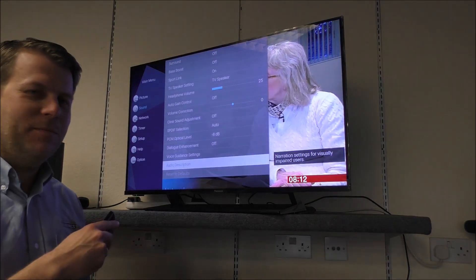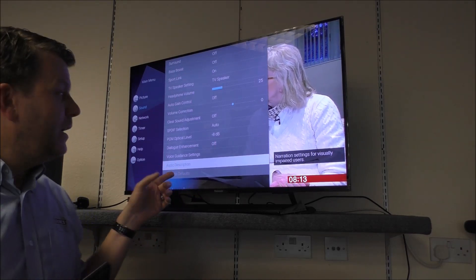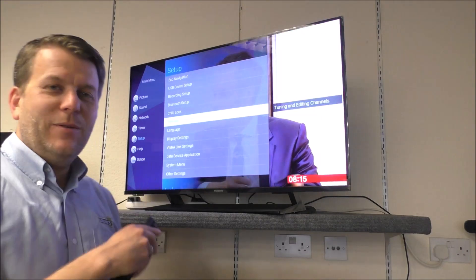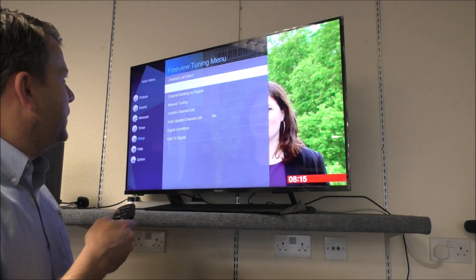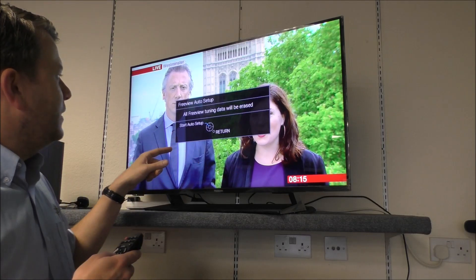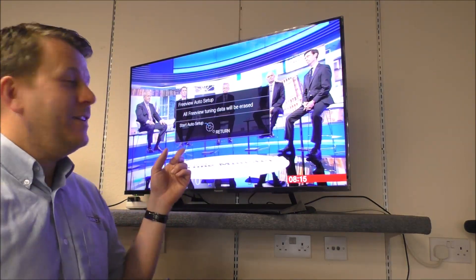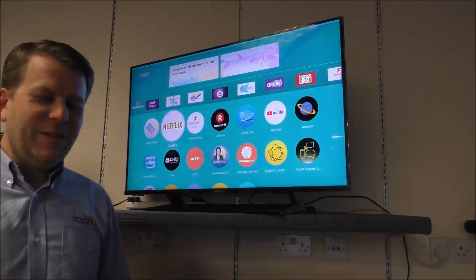Another feature worth pointing out — not all TVs have it — is audio description. If you are visually impaired this can be a lifeline, as it narrates what's happening on screen. There's also a guide on how to retune the TV, which you'll need to do occasionally. Go into the Freeview tuning menu, press OK, go down to auto setup, press OK again, and it will erase all stored channels and reset them automatically.